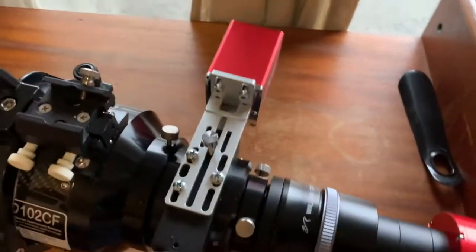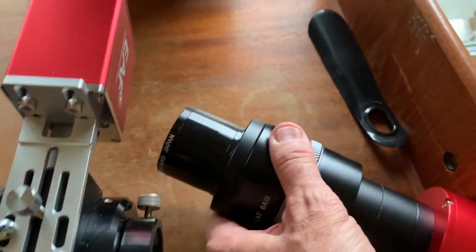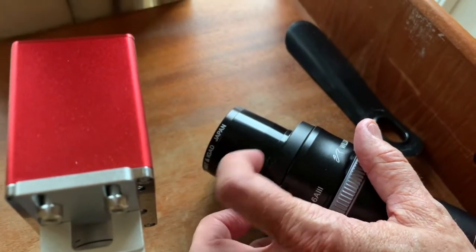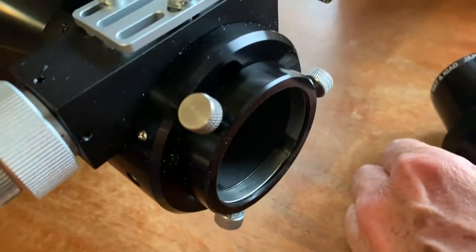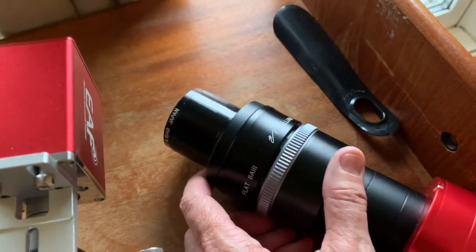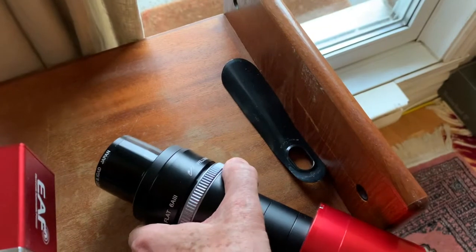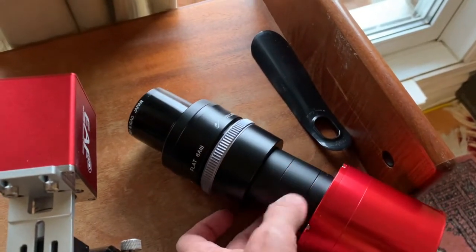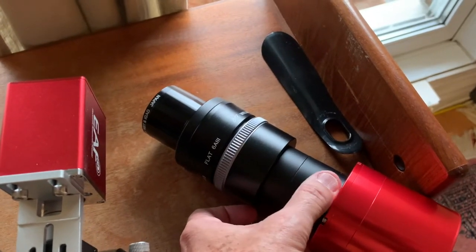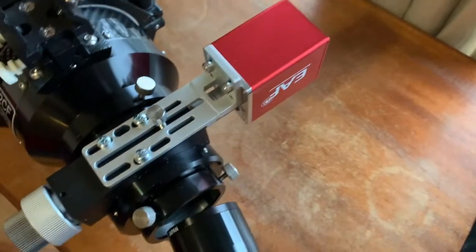The only thing I don't like — and this seems typical of products today — is that it has a taper right here and a little collar. That does not fit well into the compression fit. I don't know why they're doing this; it's a pain and possibly giving me some tilt. But other than that, this thing's really great. There's my filter. My back focus is now adjusted much more easily — I just have a few rings that came with the camera and I do the fine adjustment with this collar. It works great and I've got some images I'll post at the end of the video.